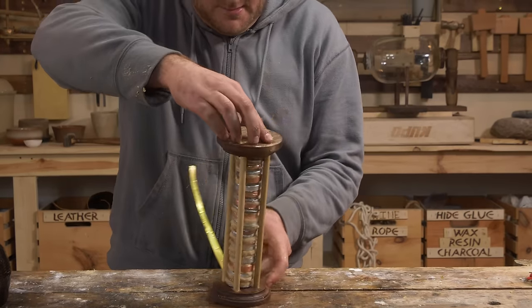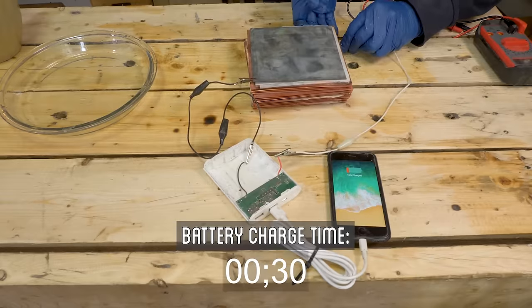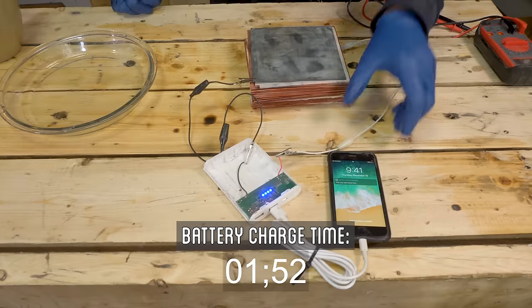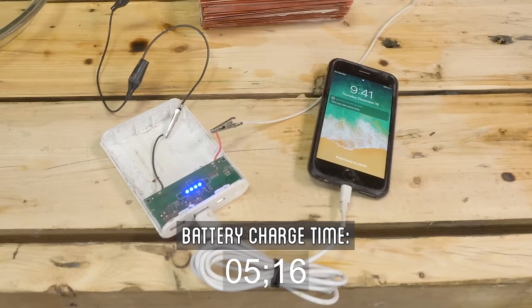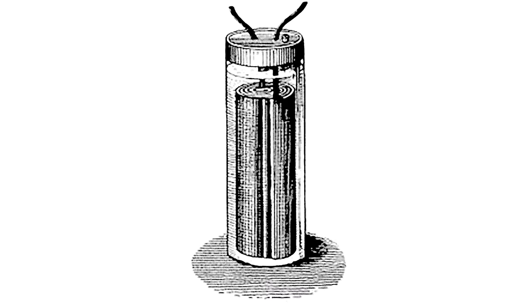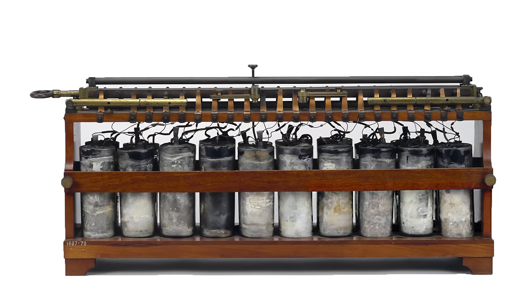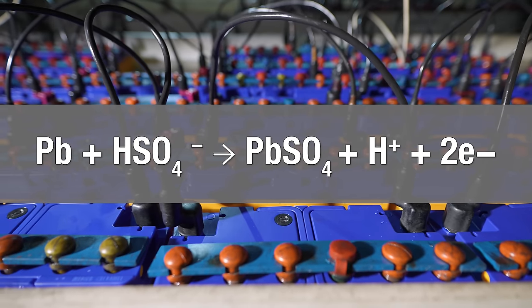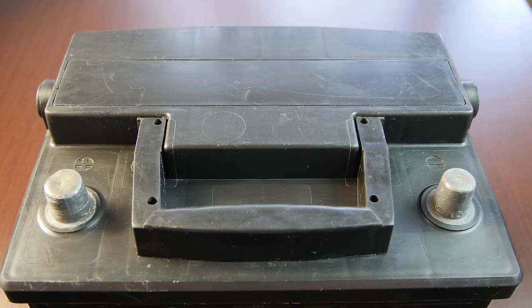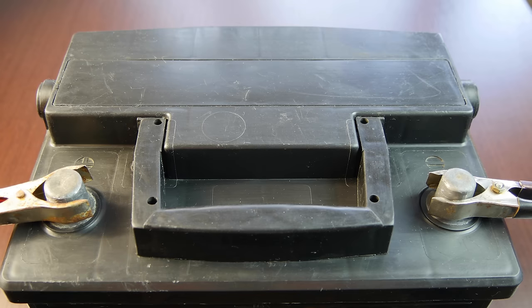The voltaic pile opened the door to the world of batteries and electricity, but these batteries were only single-use. Once depleted, there was no way to recharge them. Effectively, all the energy spent smelting the two metals of copper and zinc is expelled when the battery is used. In 1859, the first rechargeable battery was made using a combination of lead electrodes and sulfuric acid. The dissolved sulfate ions and the lead produce a chemical reaction to form lead sulfate and release energy. This reaction is then reversible, allowing energy to be put back into the battery and recharging it for future use.